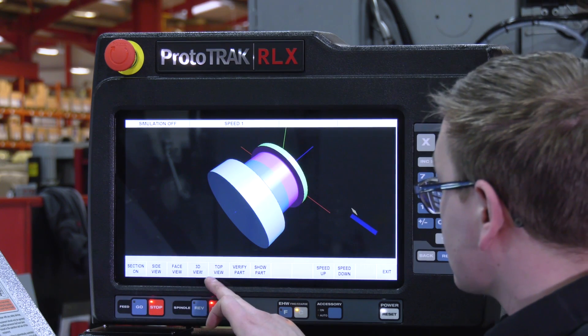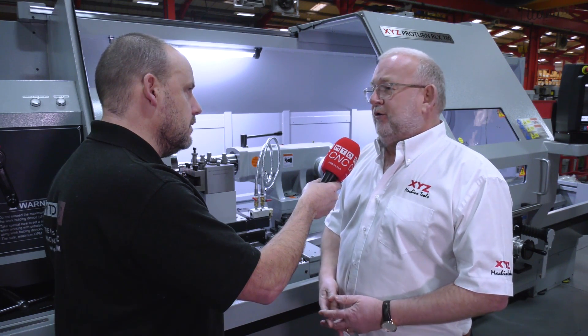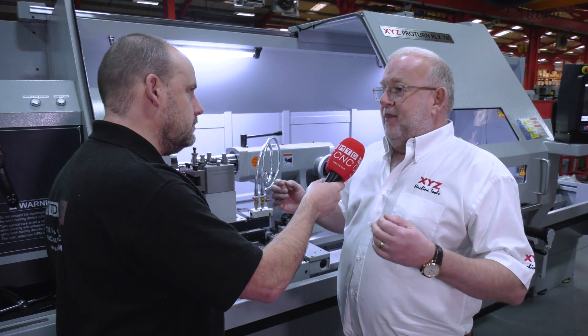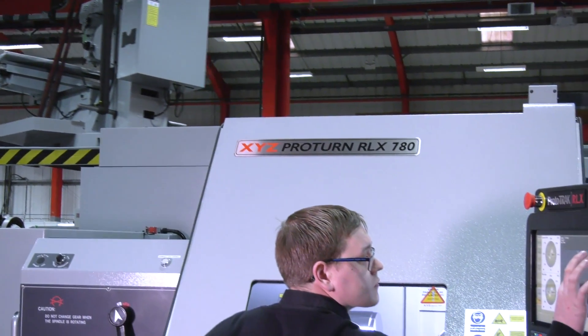A guy operating a manual machine today could probably jump on this and in a day be easily programming components. It's a super control, well-respected, with thousands of operators in the UK, so availability of labor should be quite decent.